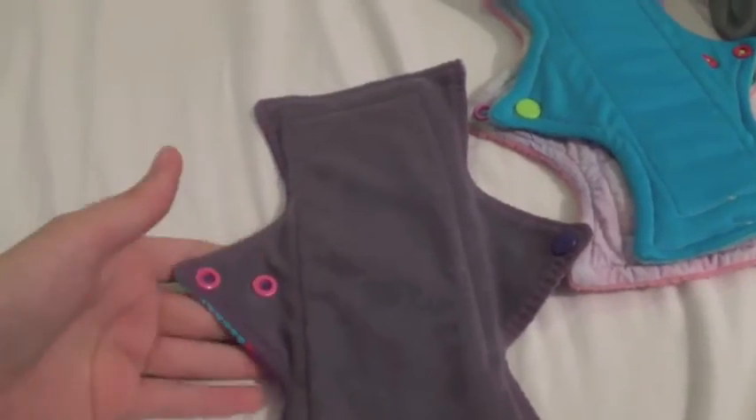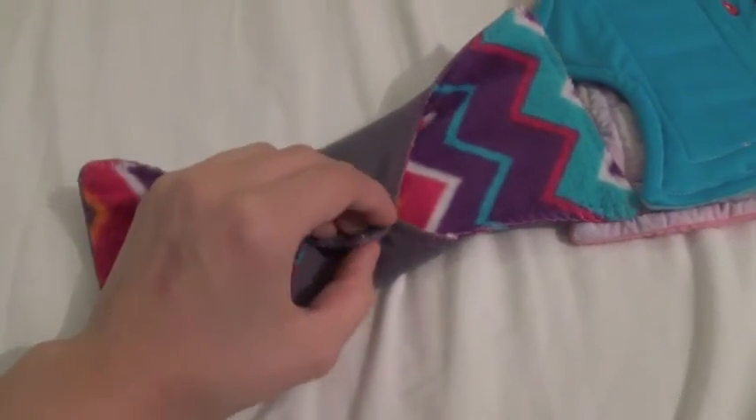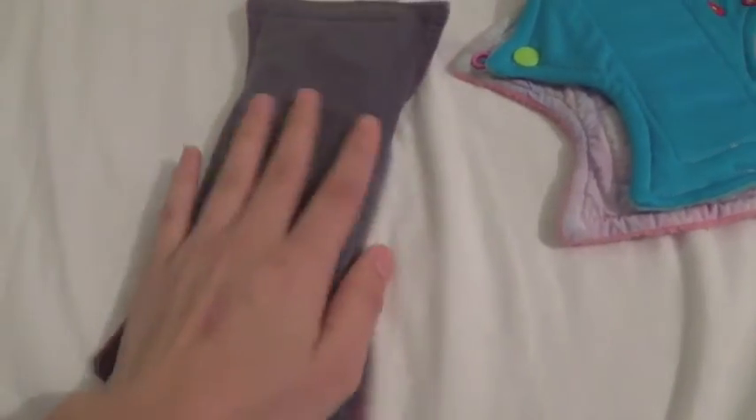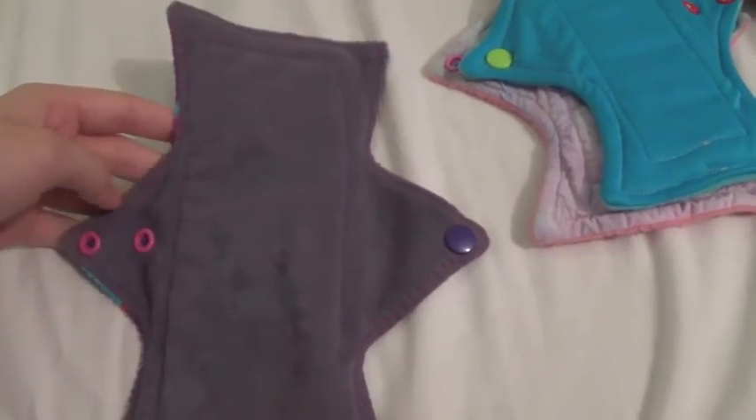But they all work perfectly fine. I mean, all pads work because it's something in your pants to catch the blood. It's just a question of being nitpicky and fine-picking things. But yeah, I've never had a problem with snaps falling off or anything, and I've never heard of that happening.